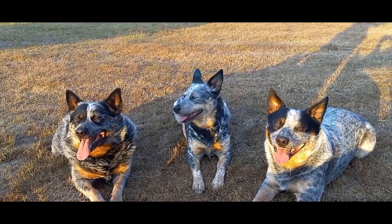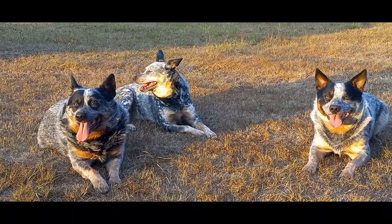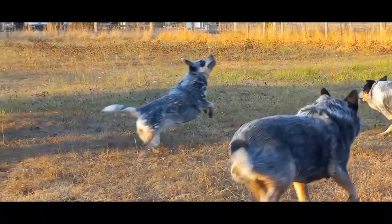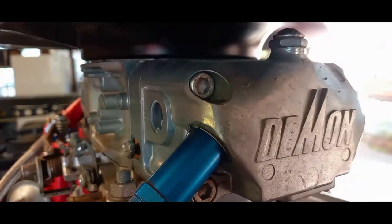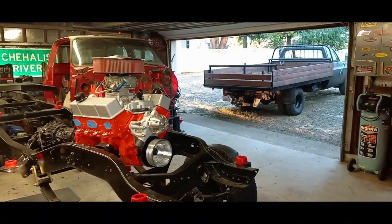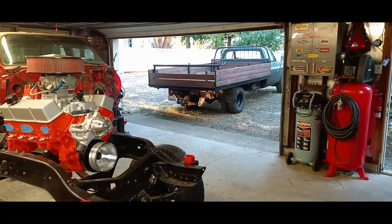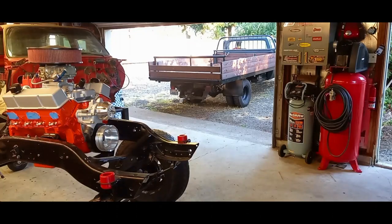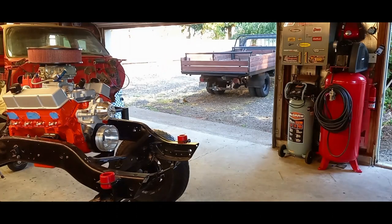Bear with me — on the full throttle pulls I'm trying to steer, shift, and manage a camera at the same time, so I won't be able to shift very fast. But we will still be getting after it. So me and the dogs make our way to the garage, open it up, start the truck up, warm it up, and now we're off to go take a little cruise and do some full throttle pulls.